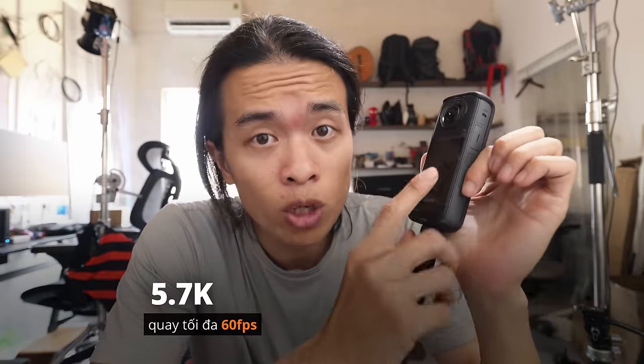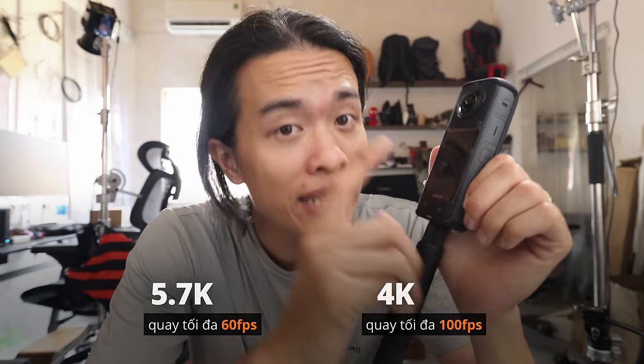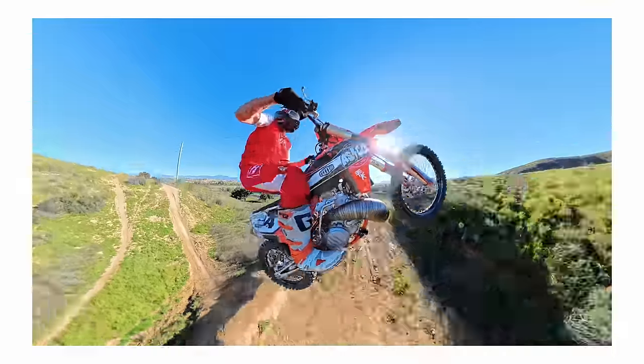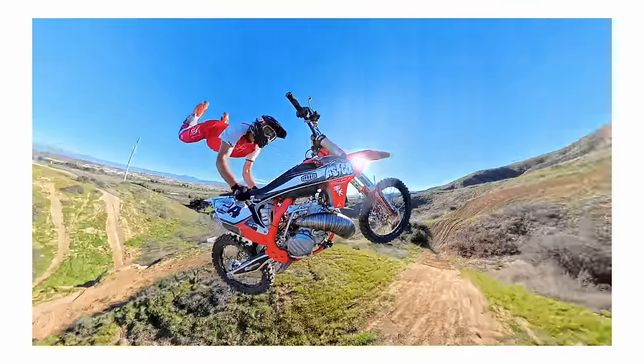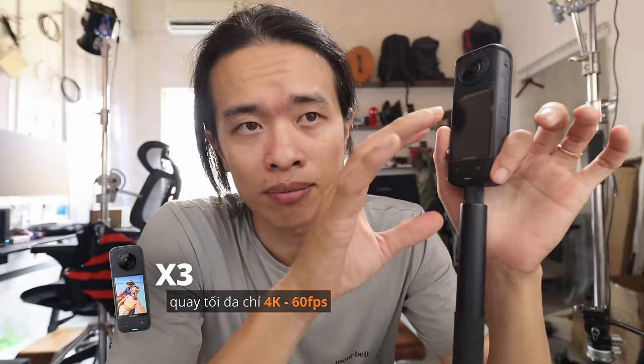Một thay đổi lợi hại khác mà nhiều người cần hơn cả 8K: ở 5.7K chúng ta có 60 khung hình trên giây, và ở 4K là 120 khung hình trên giây — để bắt được khoảnh khắc slow motion với chất lượng hình ảnh vẫn đẹp. X3 chỉ có 4K 60fps, và ở mức đó khi reframe zoom lên thì chất lượng hình ảnh sẽ bị thấp.